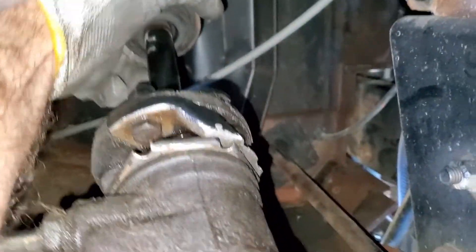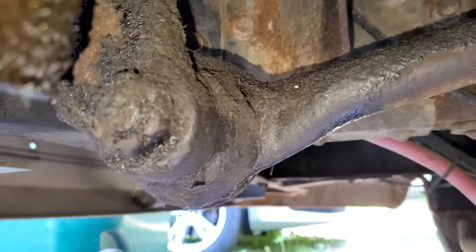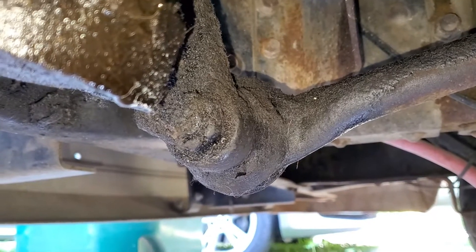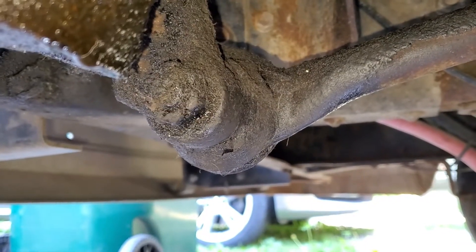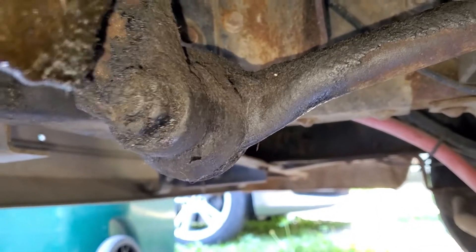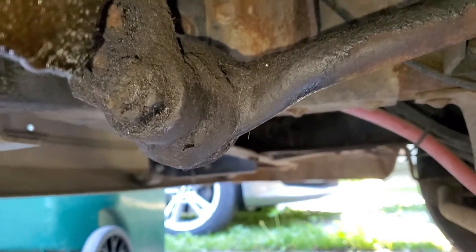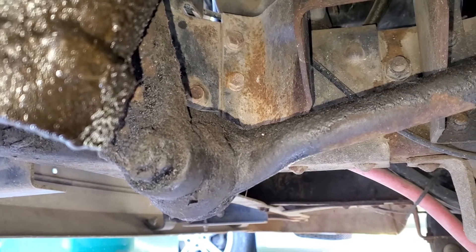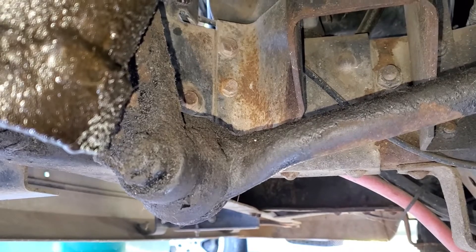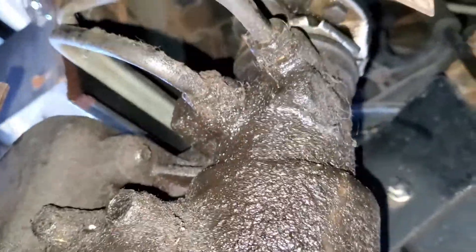I've made my adjustments and as you can see by grabbing the steering column, it's much, much tighter than it originally was. The way to tell you've actually done something is to watch the steering gear — there is slight motion on the steering column, and you can see it is actually starting to move the steering gear on the bottom of the Saginaw steering box. You don't want to over-tighten it; get it just to where this portion of the gears is moving when you turn the steering column.